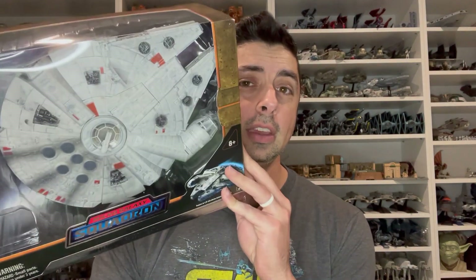Hey everyone, this is Kevin Tanner coming to you with another review of a Micro Galaxy Squadron ship. This is going to be the Millennium Falcon Batuu version from Galaxy's Edge.